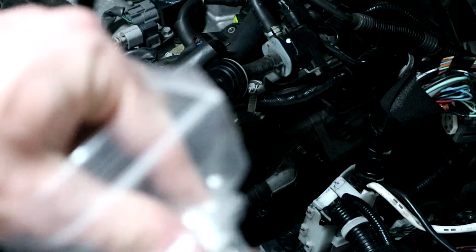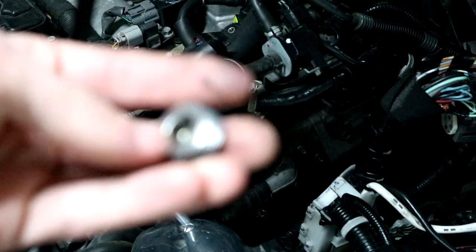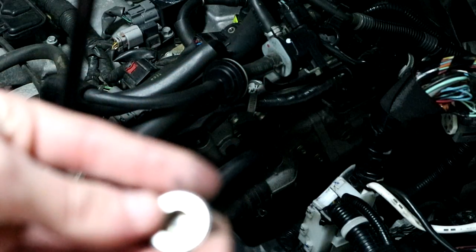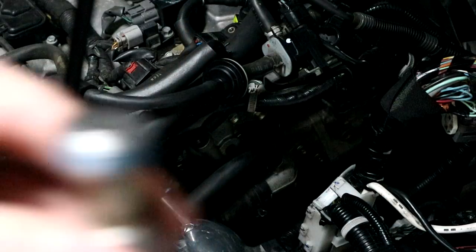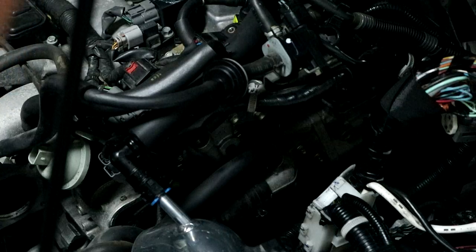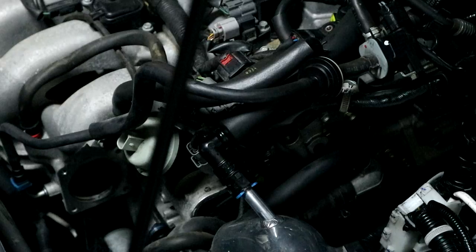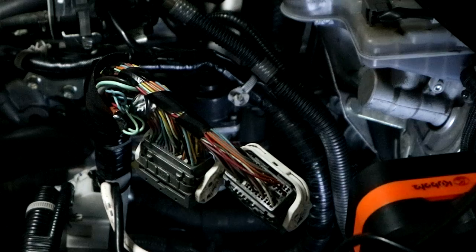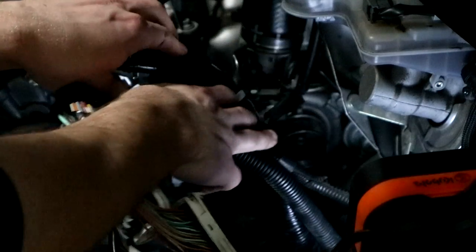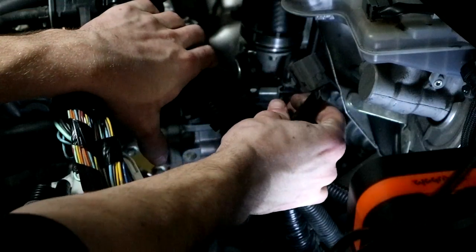Torque these to 7 foot-pounds and there's that block. One thing I'm a little upset about is that in the old kits, this block off piece was gold and now it's regular color. It does match better but I wish it was gold — bring back the gold! I added a little bit of thread locker onto this one, which we're going to put in with an allen key. And that in-pipe has been completed. Now we're going to work on removing the EGR, which is sitting back here.